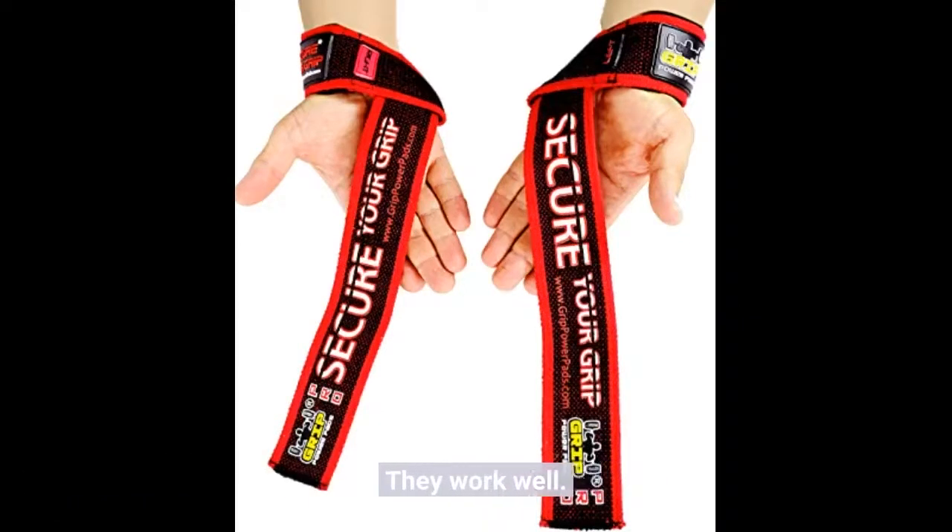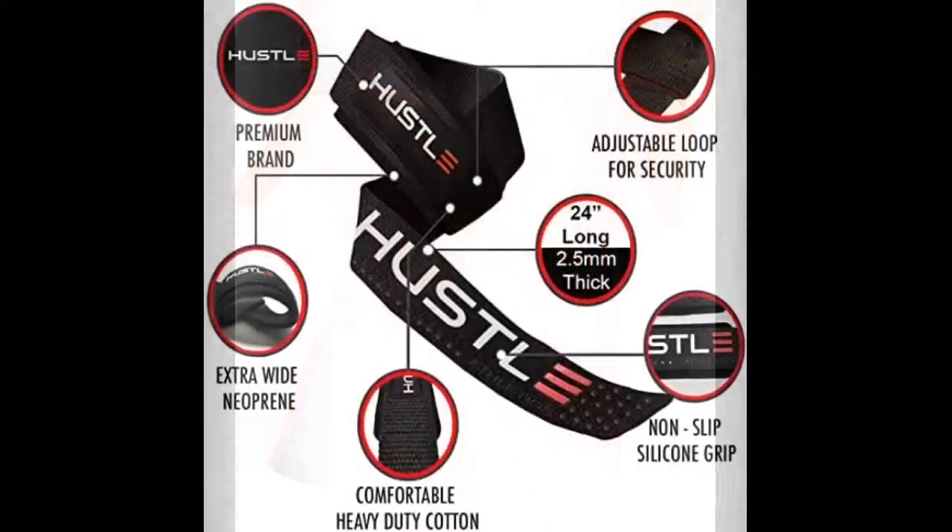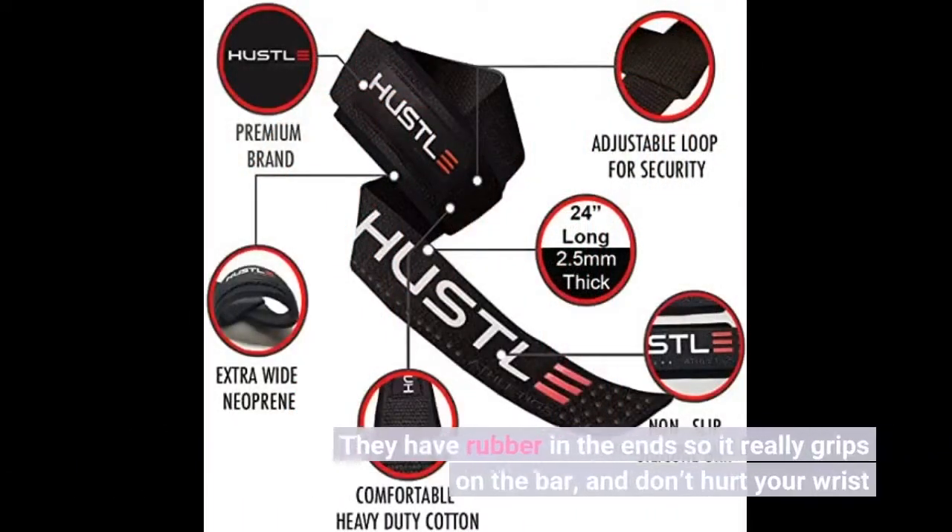They work well. They have rubber on the end so it really grips on the bar and doesn't hurt your wrist.